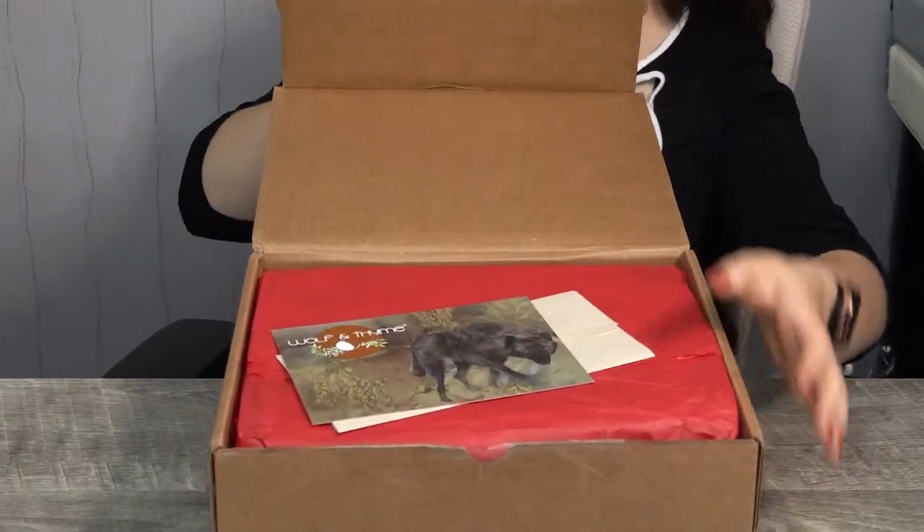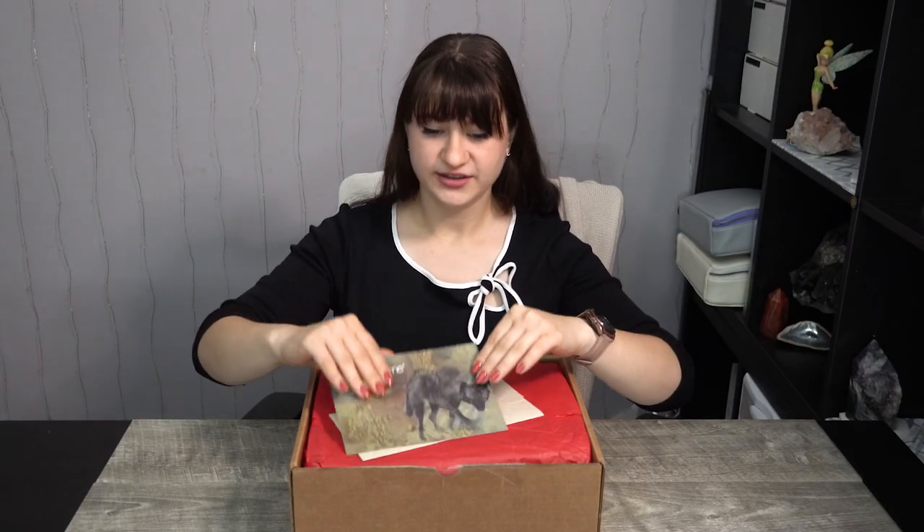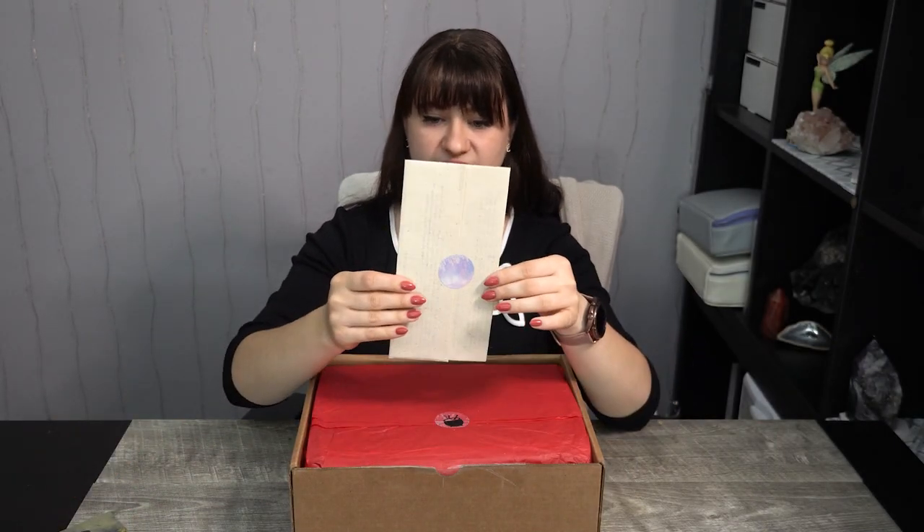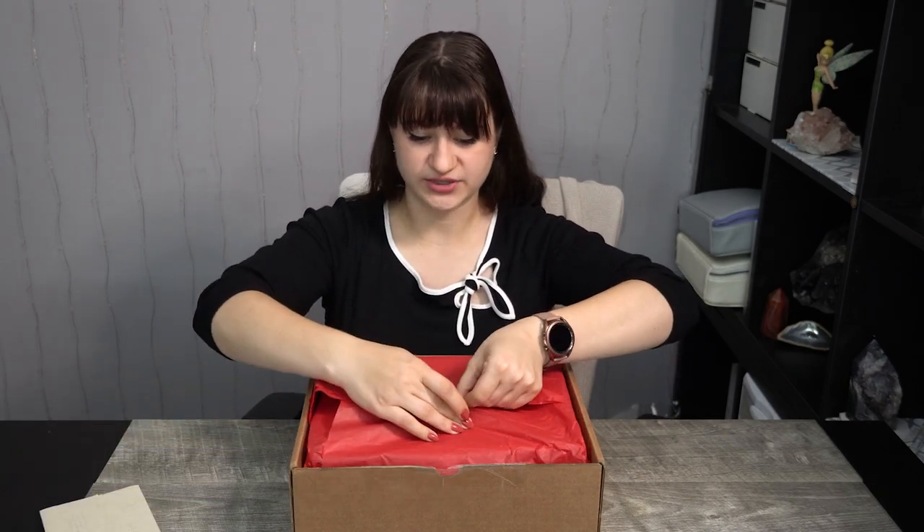This is a monthly witchy pagan-based box. There's a sticker here that says Fragile. Last time I had a box that said Fragile, there was an amazing, beautiful altarpiece inside, so I'm very excited. Let's do a little bit of a dramatic opening! So this is their card and their logo, which talks about some of their information and ways to reach them on social media. This is their information pamphlet of all the goodies inside, and it's packed so nicely with tissue paper.